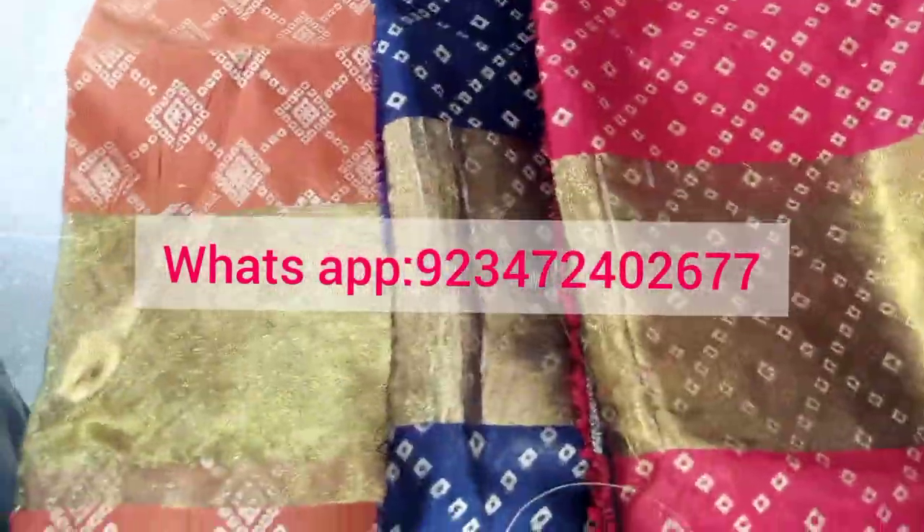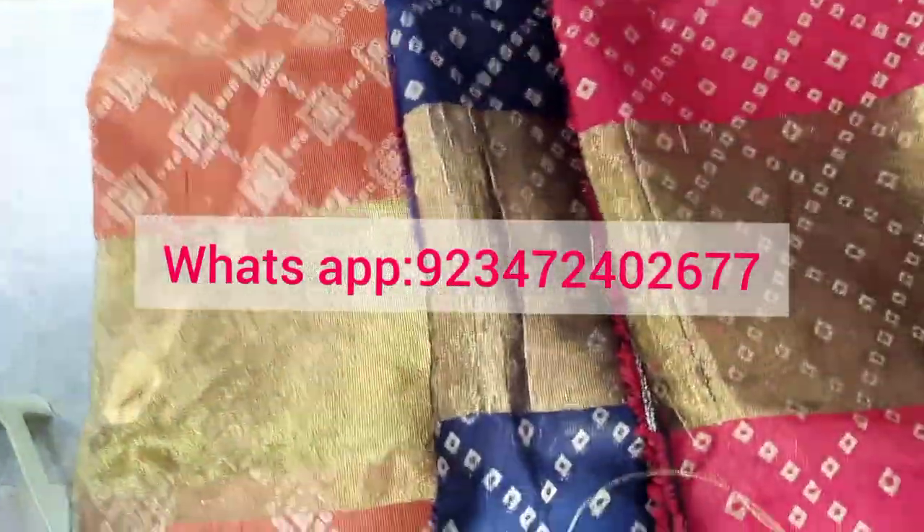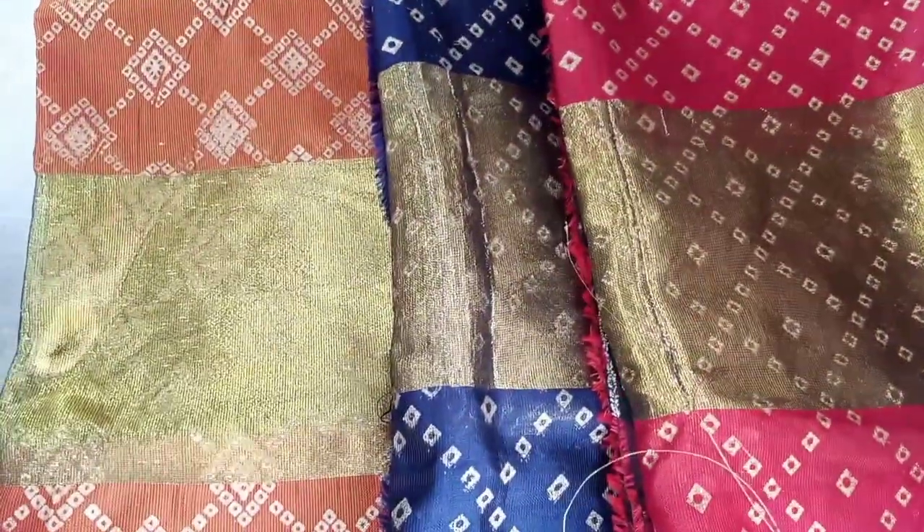Welcome to our new video. Welcome to our new shop. This is a silk bag.